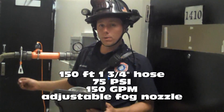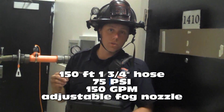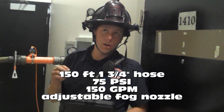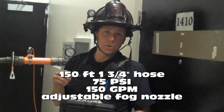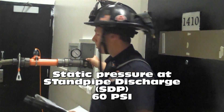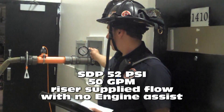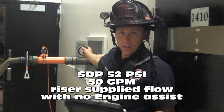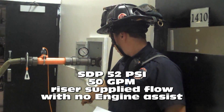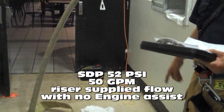With an inch and three-quarter line, three sections at 150 feet, fog nozzle, Akron Brass Chief, 75 PSI nozzle pressure at 150 gallons a minute. Our static pressure on the standpipe was 60 PSI. Our flowing pressure is right at 52 PSI, and our flow — if you can see the inline flow meter down there — is right about 50 gallons a minute.